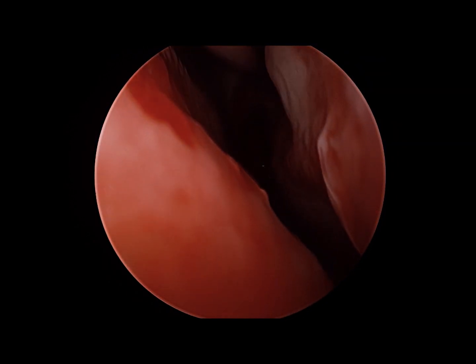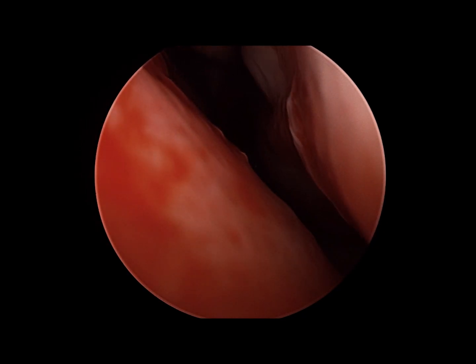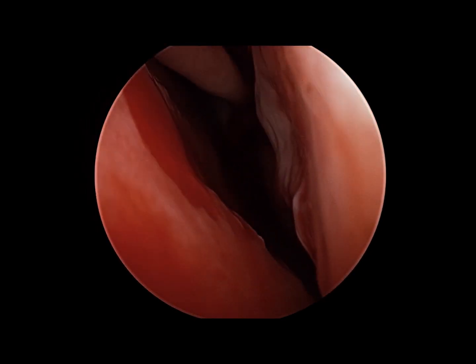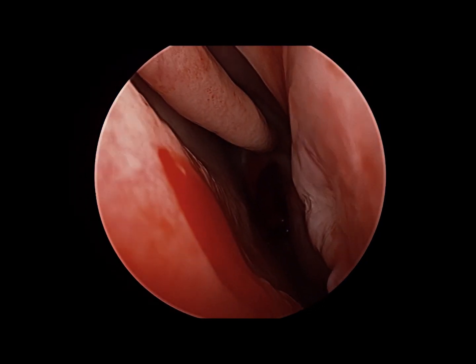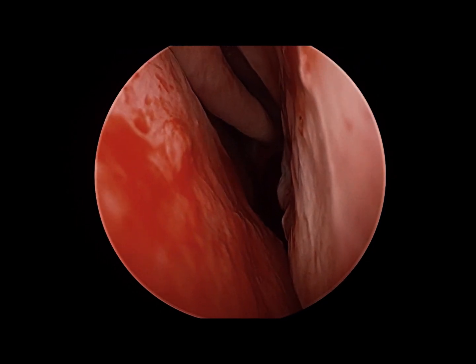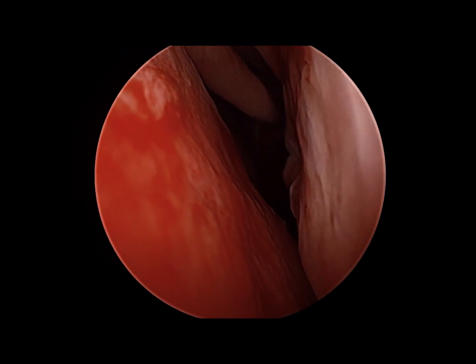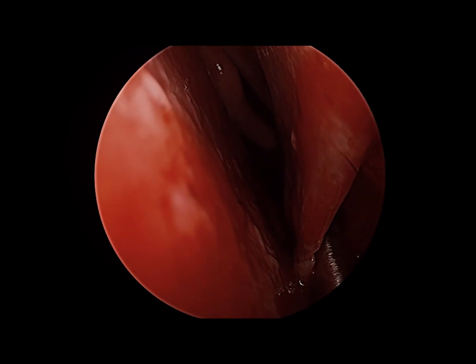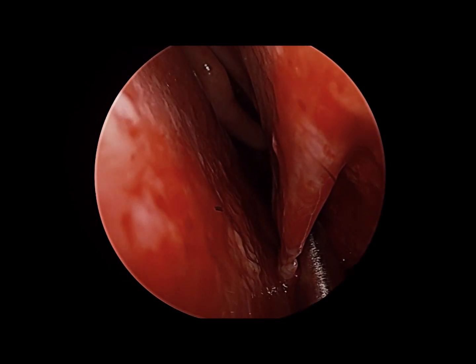Removal of inferior turbinates via scissors excision is not advised — that can potentially lead to problems such as dryness of the nose, crusting, or most significantly empty nose syndrome, which is an issue of paradoxical obstruction as well as dryness and the sensation of suffocation in these patients. We wish to avoid that.